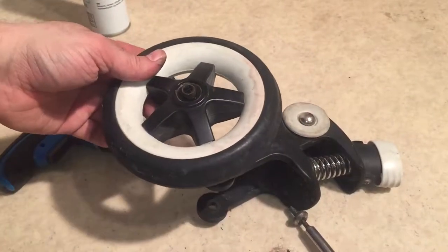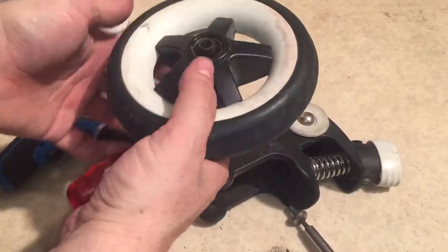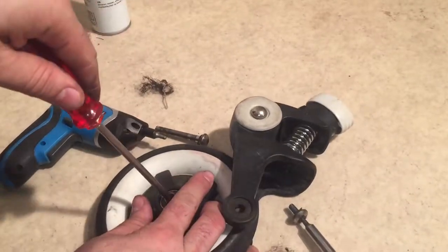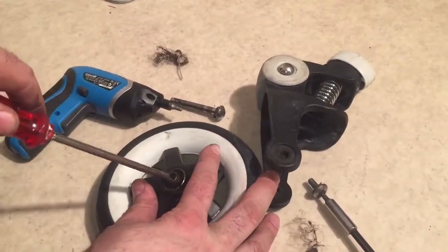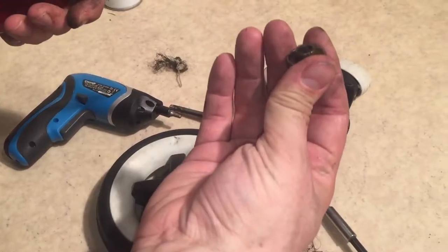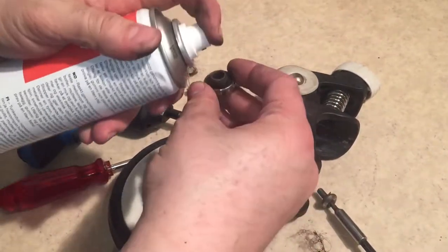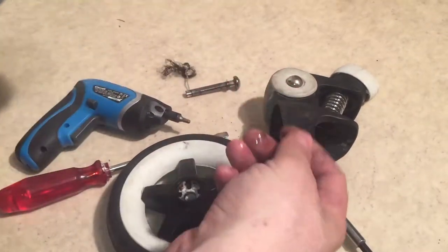And then this is, of course, the ball bearing. To remove the ball bearing, you're going to need a flathead screwdriver. You just stick it in the center and you can work it around and pop it out like this. Now, oil them up while we have this disassembled.